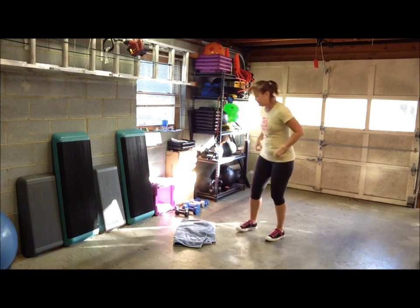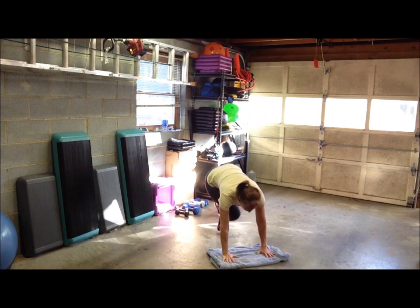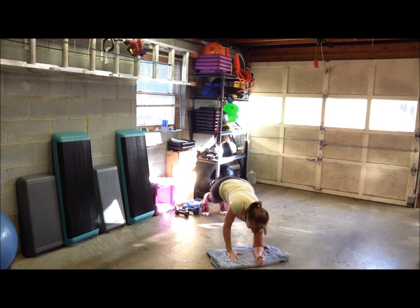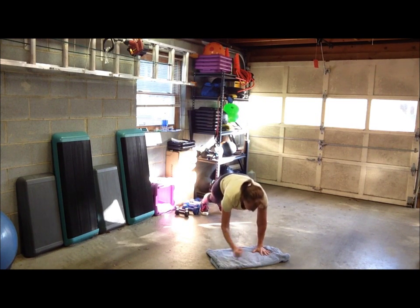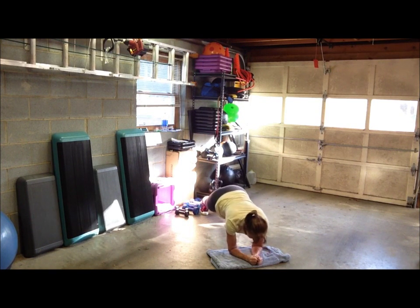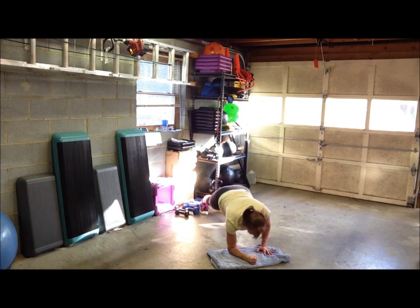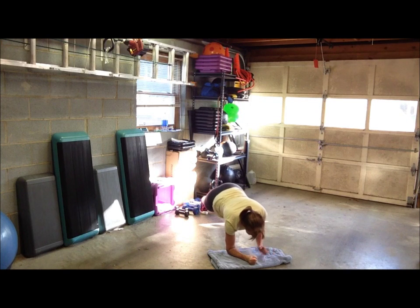Up-down plank — this time lead with that right hand. Start in your upper plank and then lower and up, lower and up, leading with the right hand. Watch your form — keep your hip shift minimal. Up, lower, up, down, up, down. Keep that motion controlled all the way through.